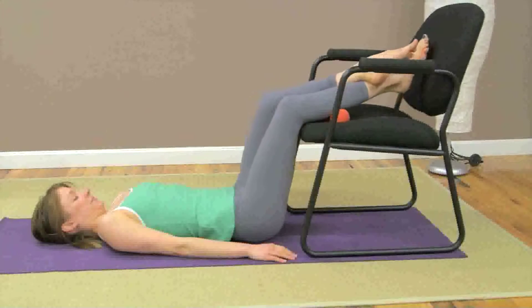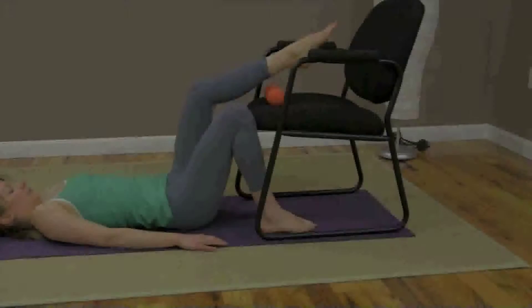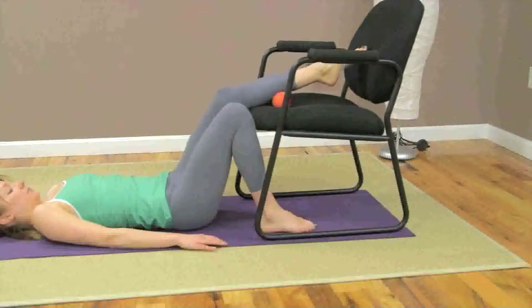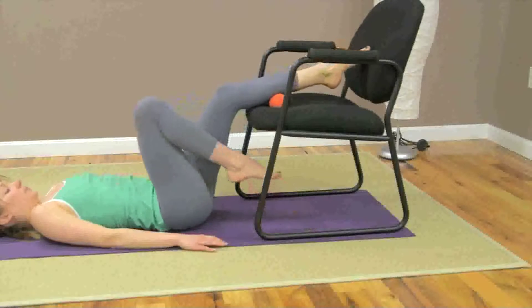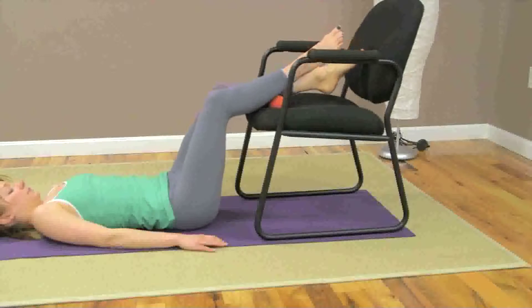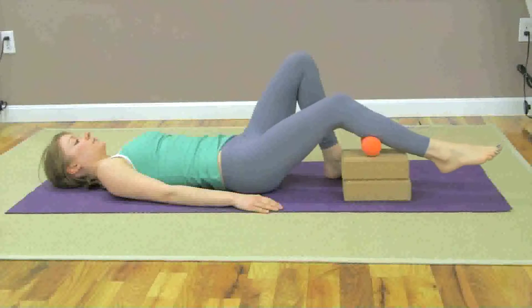To increase pressure, try crossing your left leg over your right. If you find a tender spot, you can hold and point and flex your foot. When you are ready, repeat this release on your left side. You can also experiment performing this release by raising the double track rollers on yoga blocks instead of a chair, if one is not available.